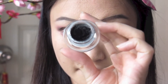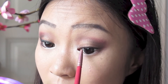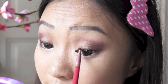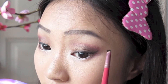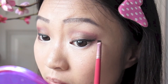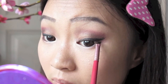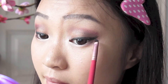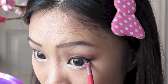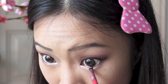Taking my MAC Black Track Fluid Gel Liner, I'm tight-lining my eyes and keeping it as natural looking as possible. I'm going to give myself a nice Chinese New Year cat eye effect — just wing it out naturally following the shape of your eye, especially the bottom half. Then thicken the liner a little, especially towards the end, and bring this down on the outer half of my bottom waterline as well.